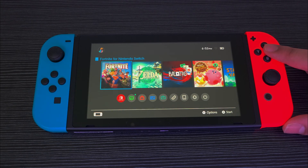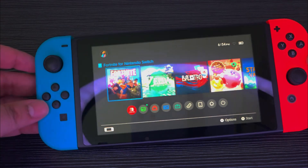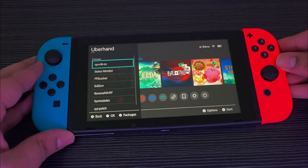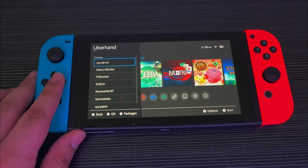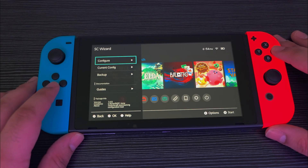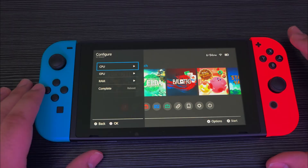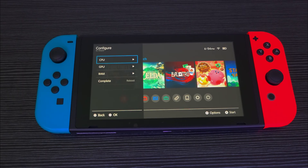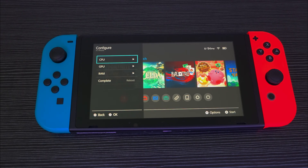Now that it's booted up, open Overhand by pressing down on the d-pad. Press right on the d-pad for the packages menu. Press on SC Wizard, Configure, and press right on the d-pad. This part is going to vary from switch to switch. My model is a V2 Mariko model, but you may also have a V1 Erista model. The V2 switches are the ones released after 2019, which includes the regular Switch, the Switch OLED, and the Nintendo Switch Lite.